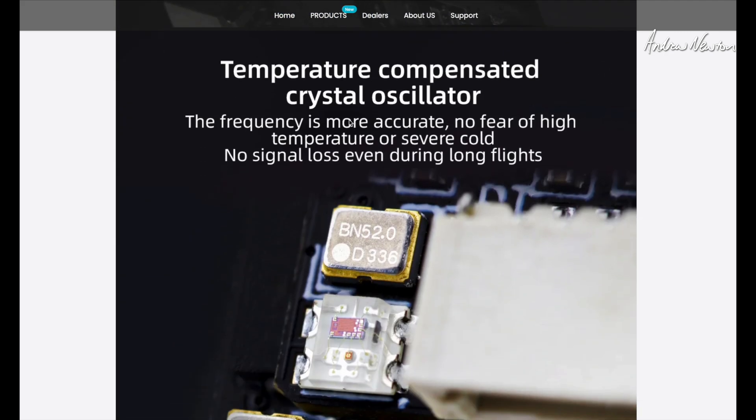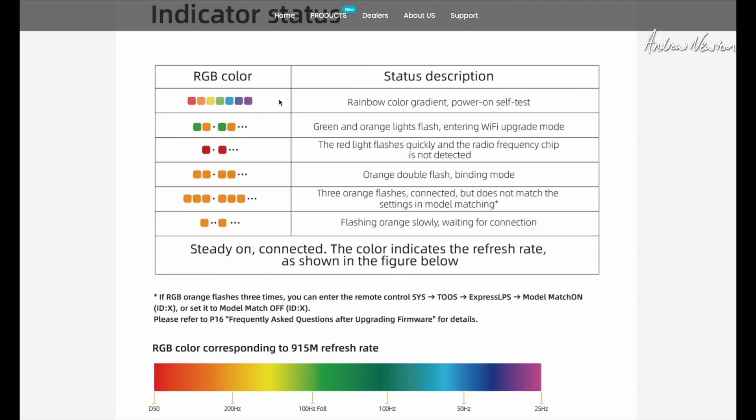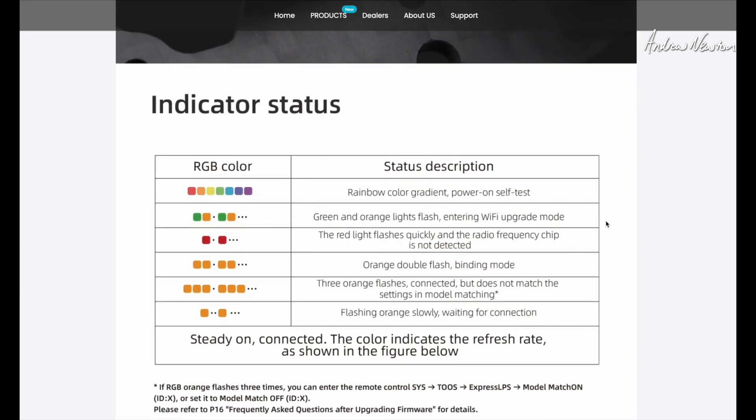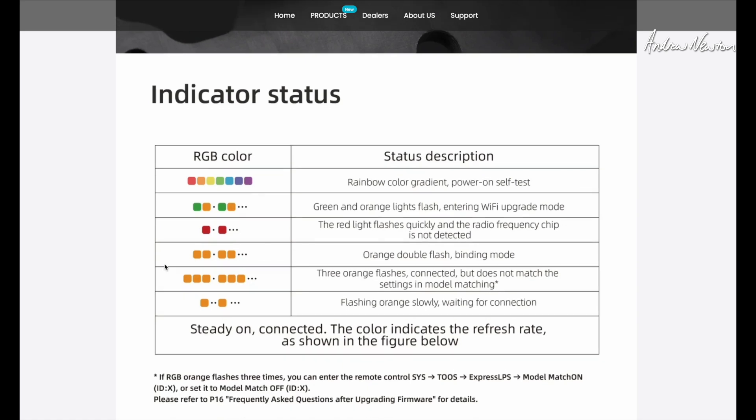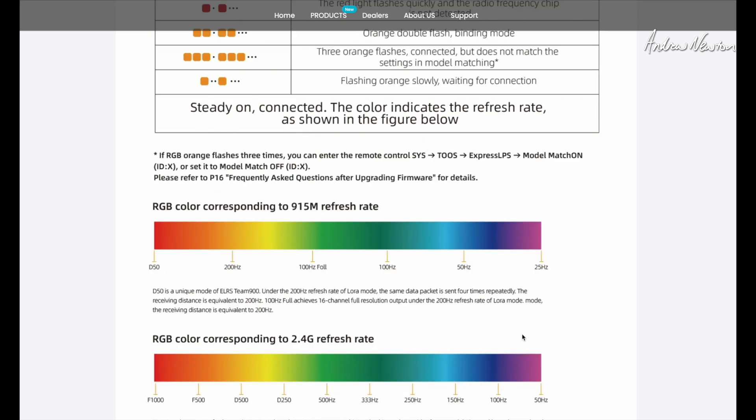It does have a temperature compensated crystal oscillator, which the better ExpressLRS 2.4GHz receivers have to keep the frequency more stable across different temperatures. It comes with rainbow colour gradient LEDs — when bound, the LED colour tells you which packet rate you're on. I'm usually on 100Hz, which will be a bluey-purple colour. The LEDs flash green and orange in Wi-Fi mode, red if the transmitter isn't on, double orange for binding mode, and triple orange for a model mismatch. Steady on in the relevant colour means it is connected.